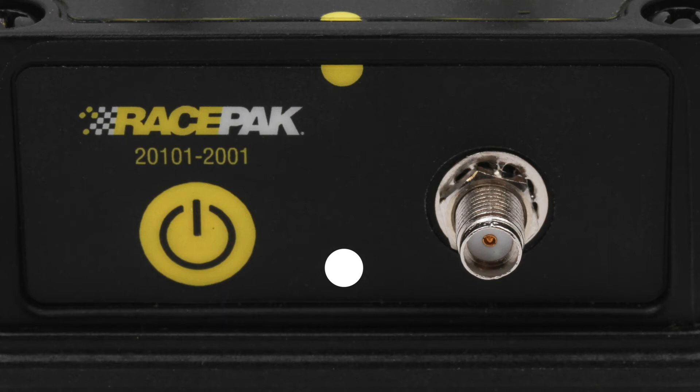When charging, the CO1 will have a red light flashing on and off every three seconds. A solid red light will indicate the unit is powering off. If you see a solid purple light, this will mean that you will need to reset your phone pairing to the CO1 data box.